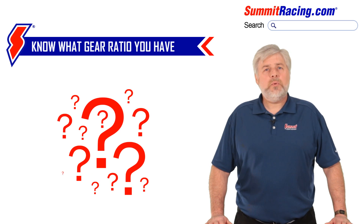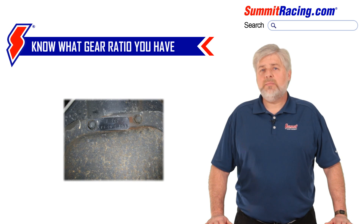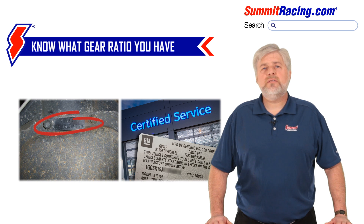Next, it's important to know what gear ratio is currently installed in the axle. In some cases, there will be a tag attached to the rear cover that will be stamped with this info. If you are driving a late model vehicle, another way is to seek assistance from a local car dealer where they may be able to decipher an option code or VIN number, though neither of these options takes into account the possibility that the gear may have already been swapped.